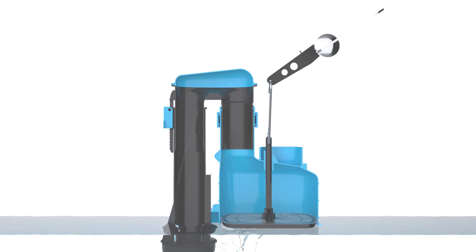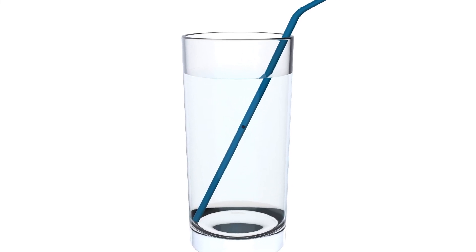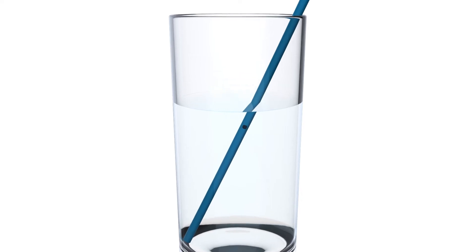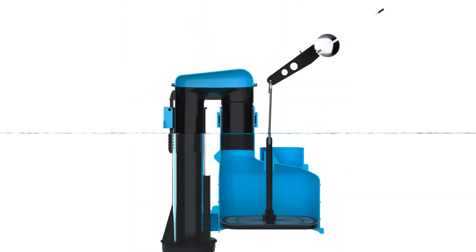So how do we get a half flush? Imagine drinking a glass of water through a straw that has a hole in it. The straw would be fully functional until the water drops below the hole — at that point you'd be drawing air instead of water, and this is similar to how a siphon works.